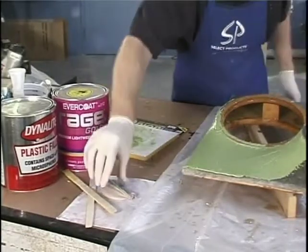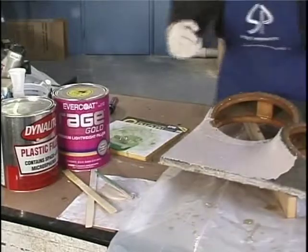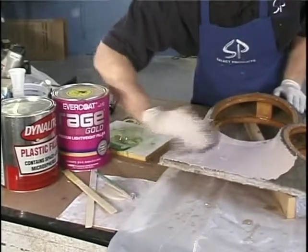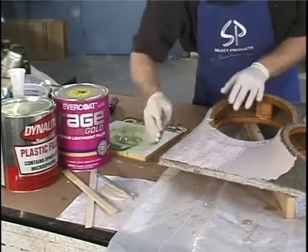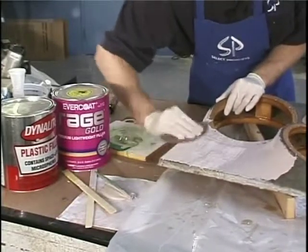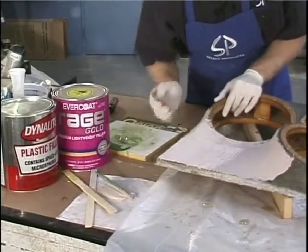Now we're going to check on our other stuff. It's really hot and ready, so now is the time to sand it. We can knock off the tops very quickly while it's still tacky. It will clog your sandpaper and ruin it, but that's okay because time is money. We want to knock this down very quickly, and we can do that with a heavy grit at the right time.